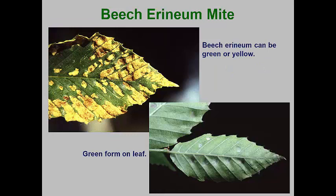The beech erineum mite is very similar to the maple erineum mites. Depending on the beech tree genetics, some erineum patches caused by this mite can be bright yellow to orange in color while others remain green. Again, little long-term damage is caused to the health of infested plants. Depending on the environmental conditions, this mite can cause extensive leaf damage, but in following seasons few erineum patches may be formed.